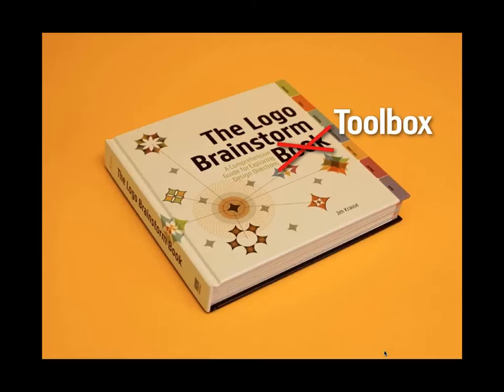You could read this thing from start to finish page by page and it would tell you a thing or two about the logo creation process. But it's really not the way it's supposed to be used. I had two goals: one was to make it different from anything that's out there — because there are a ton of logo books out there — and the other goal was to do my best to make it awesome.